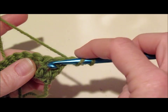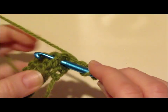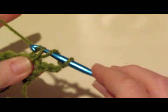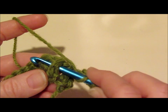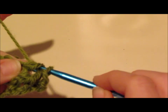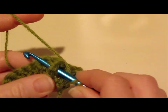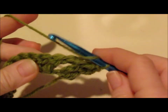So what that means is I'm going to yarn over and insert my hook behind that whole post. That stitch is the whole post, and I'm going to go behind there and work a double crochet from behind that stitch. That's 1. I'm going to do it again — 2, 3, and 4.